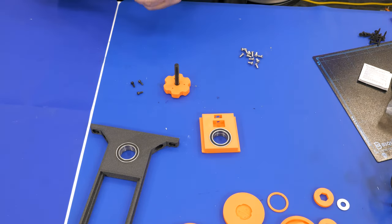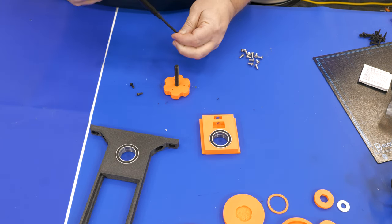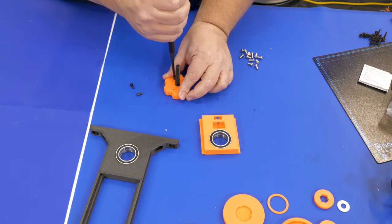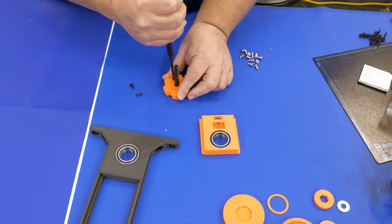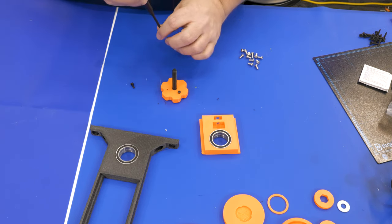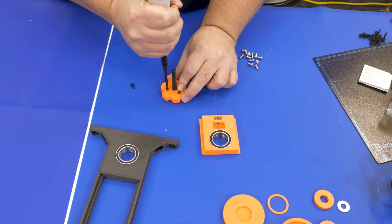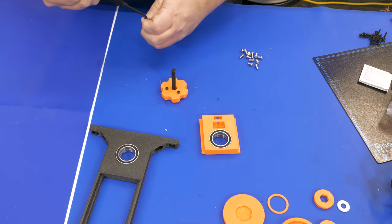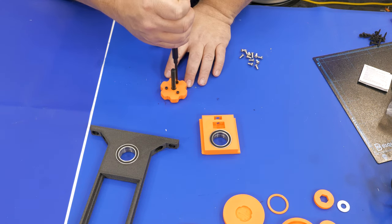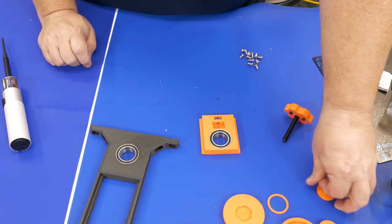Assembling the knob is straightforward — you've got two 3D printed parts and you just take some M3 screws; the bottom plate holds the bolt in place. The screwdriver I'm using is an electric screwdriver called a Wowstick that was popular in our Discord last month. For 3D printed parts this tool works fantastic — it doesn't have enough torque to easily strip the plastic, so it's super helpful when driving screws directly into printed parts.